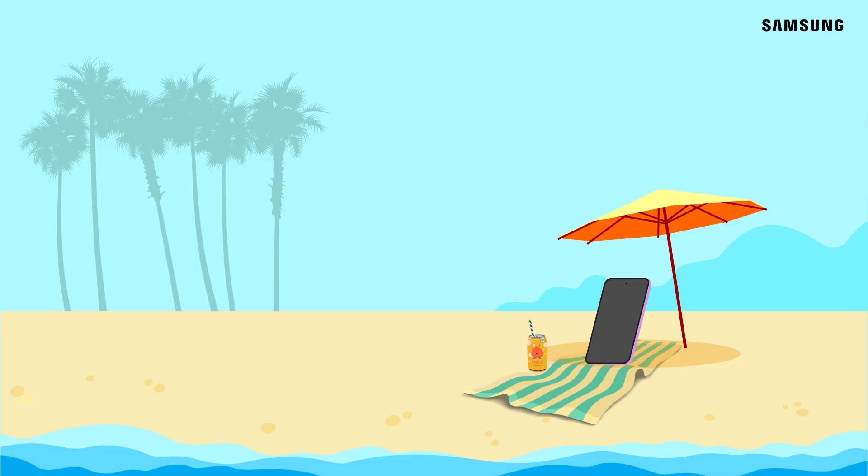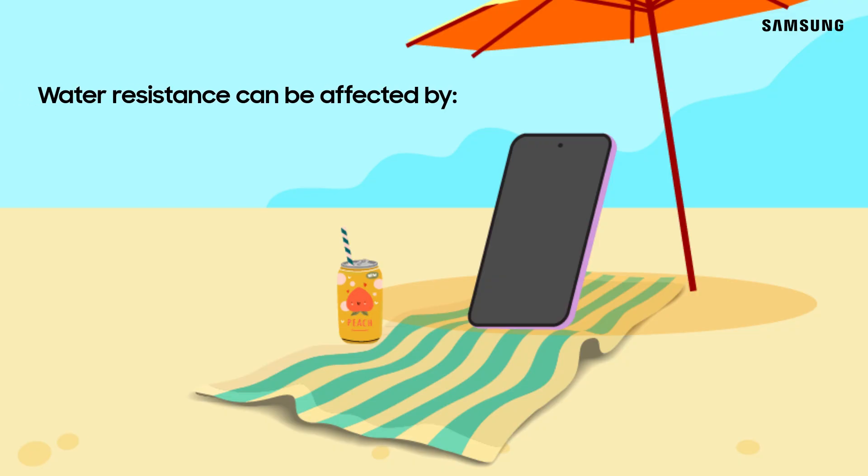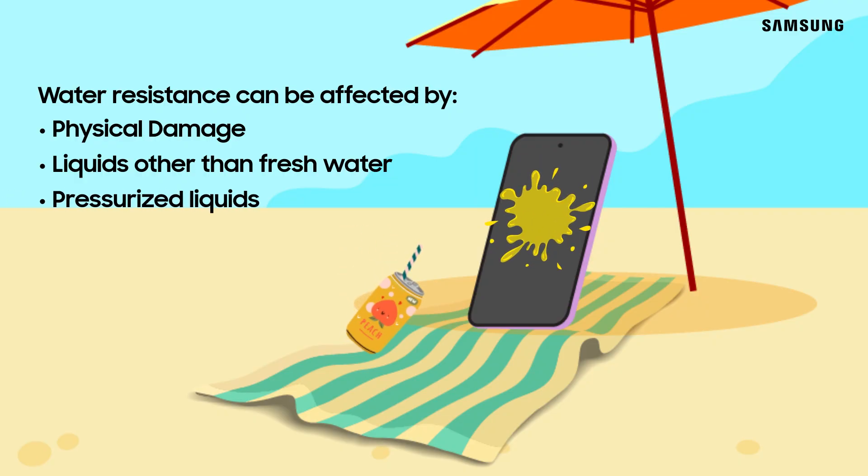Having said this, we need to keep in mind that none of this water resistance corresponds to a product being waterproof. Water resistance can be affected by other factors like physical damage to your device, exposure to liquids other than fresh water, or pressurized liquids.